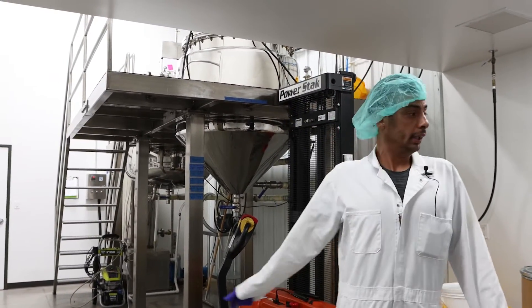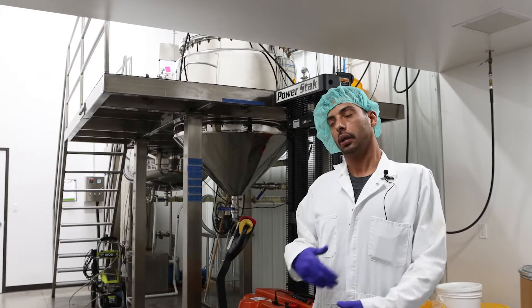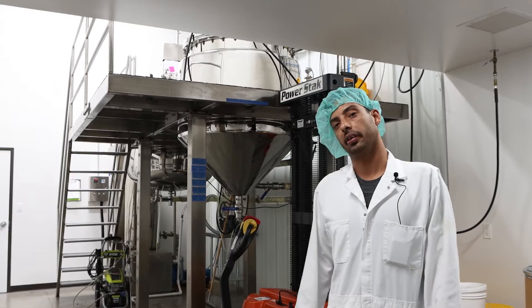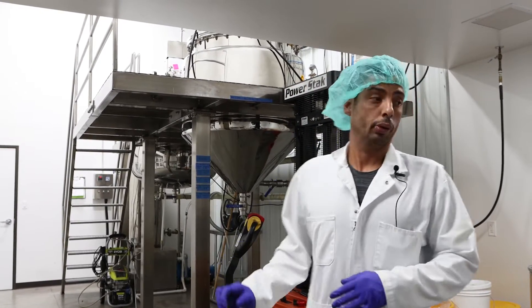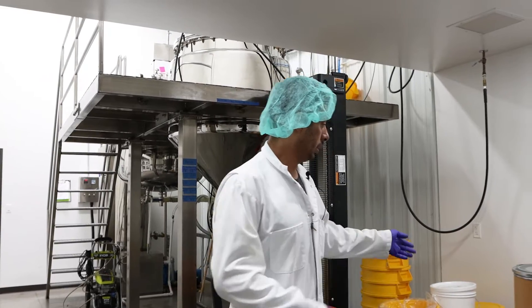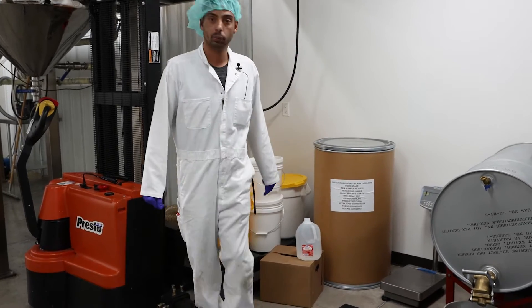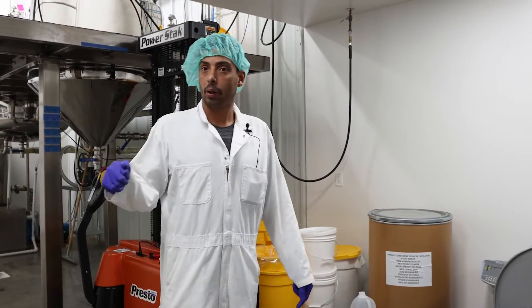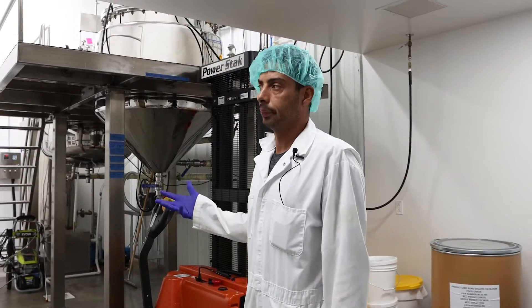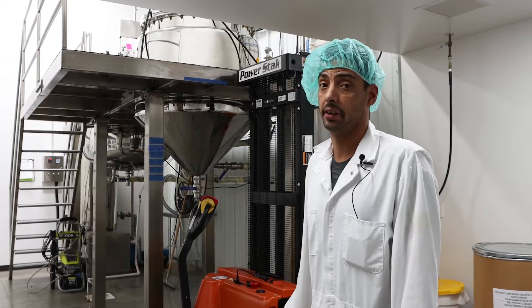We'll let them mix for approximately 15 to 20 minutes until it comes up to a temperature of roughly 75 degrees Celsius. Once we get it towards that point, we will mix in our powder gelatin — right here it's lime bone gelatin, 150 blooms. We'll mix that in per part and let it go for another 15 to 20 minutes until it reaches roughly 78 to 80 degrees Celsius.